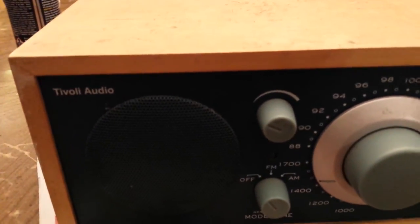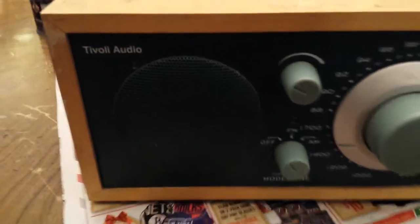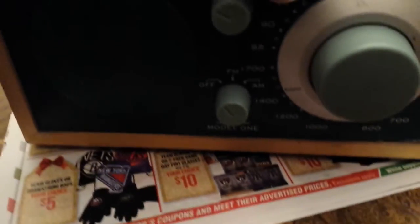What happens with these radios is the volume parts get scratchy after a while. Look how dirty this thing is — it's had kitchen duty and remodel duty, so it's got so much sheetrock in here. But let me show you how to clean the potentiometer on this.